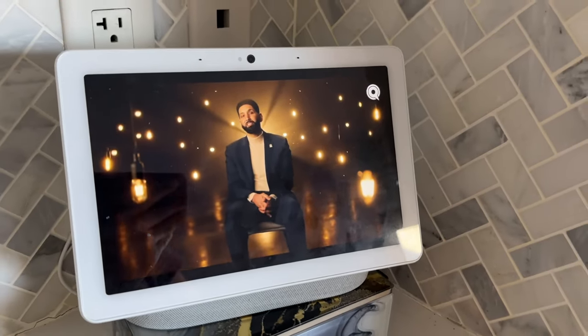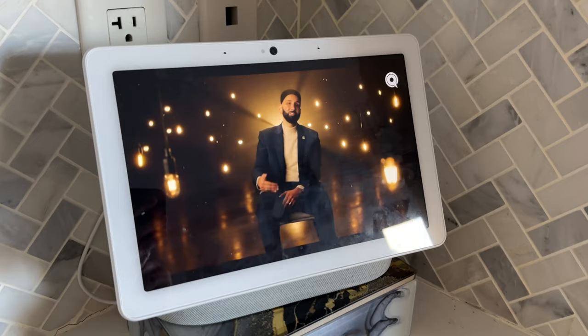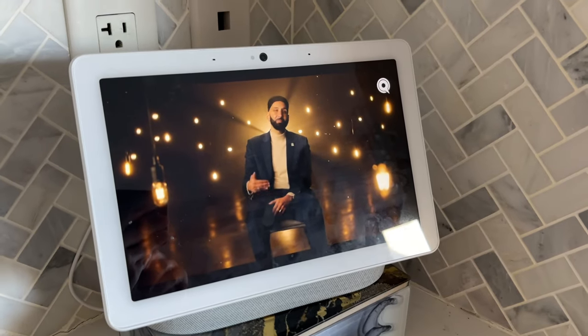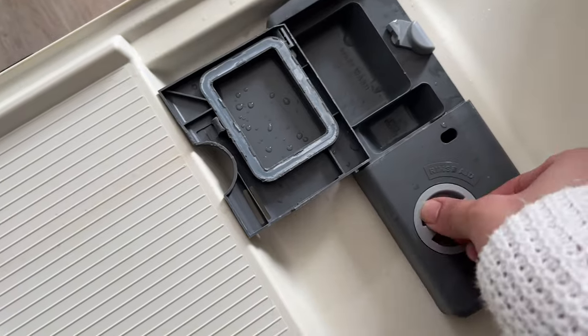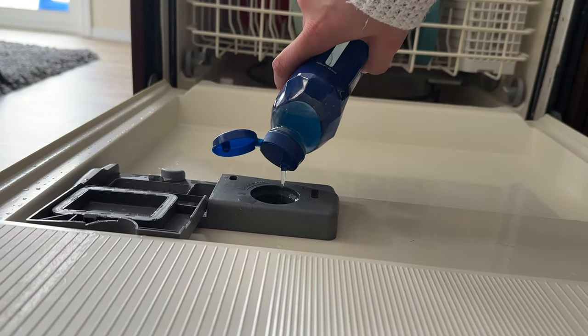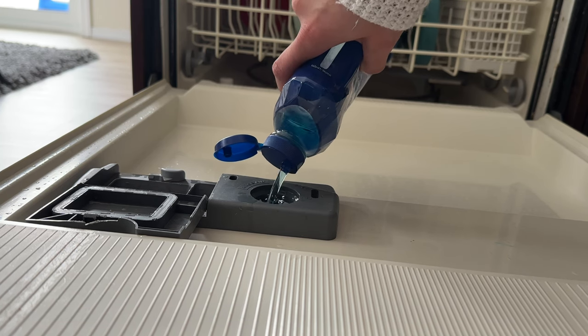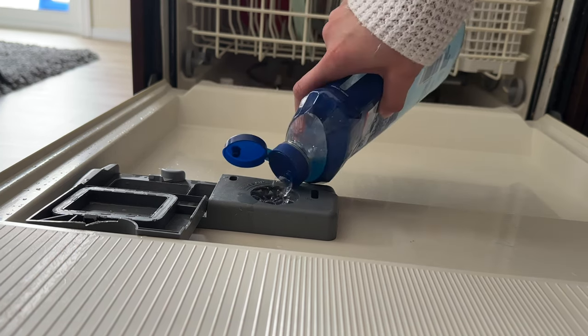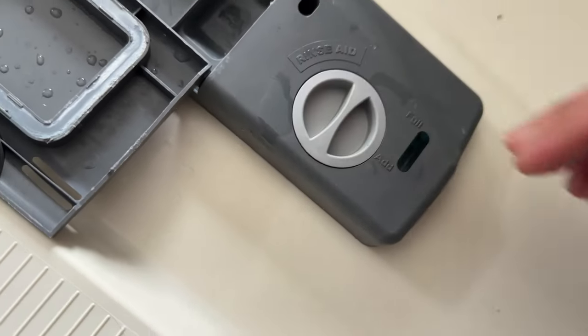While doing any work, I like to put on Quran recitation or a Ramadan series in the background. This 'Wyne Me' series by Omar Sulaiman has been my favorite this month - it's so insightful. I also realized the rinse fluid in my dishwasher had finished, so I made sure to refill it. This helps to keep your dishes sparkly and clean without watermarks. Then I got started on cleaning my sink, which was long overdue.